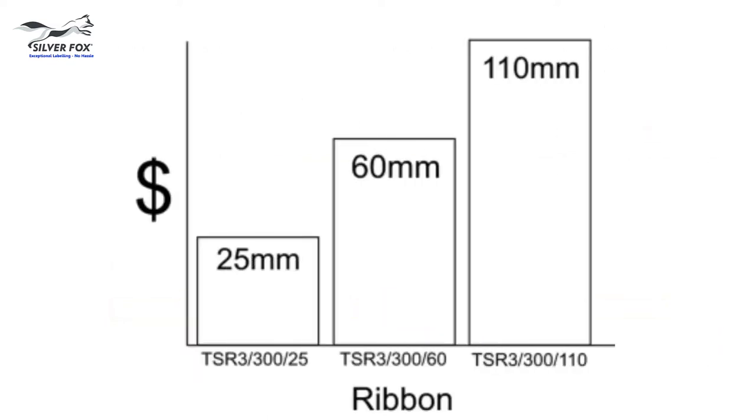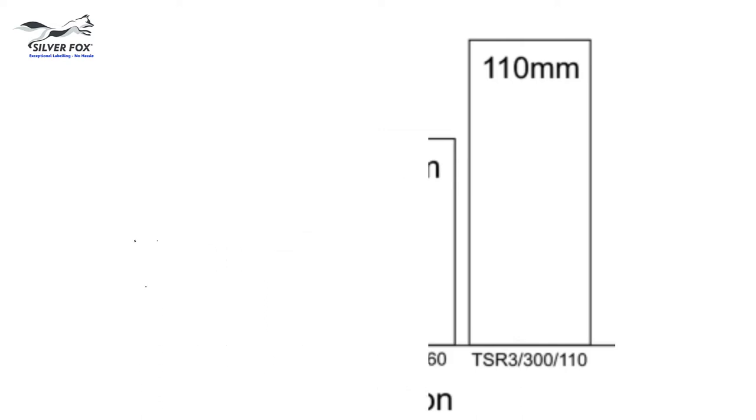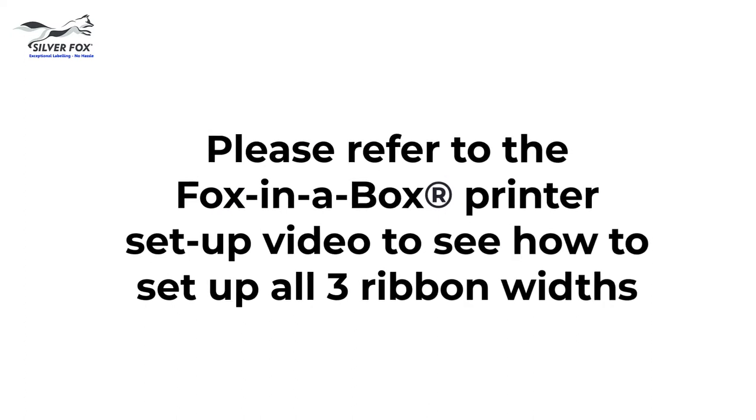You'll also see suggestions in your printer dialog box about the ribbon widths you can use for the label you're printing. Have a look at the Fox in a Box printer setup video or the dedicated ribbon setup video to see how to load the three ribbon widths.